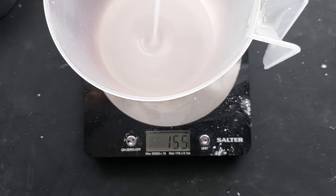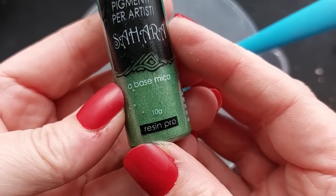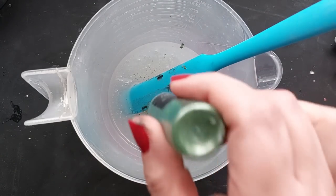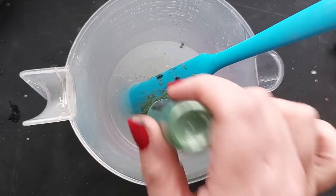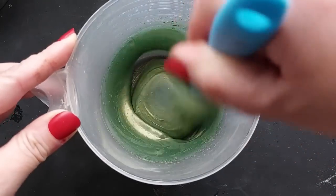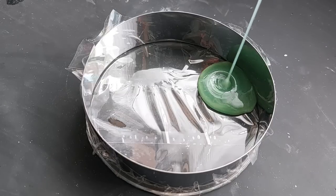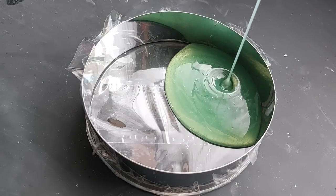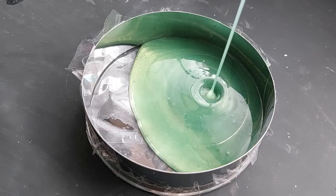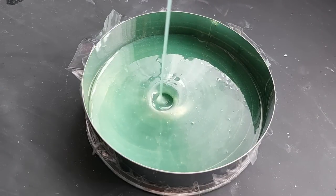We're going to measure out our silicone in a jug. This is Let's Resin silicone rubber — I'm an ambassador and your discount code is below. Pretty much everything I use in this video is from Let's Resin. The silicone rubber is colorable — you can add mica powder to make it a nice color. I'm adding green mica because the mold I'm using is white, so I wanted contrast to help me see where I'm placing my silicone inlay.